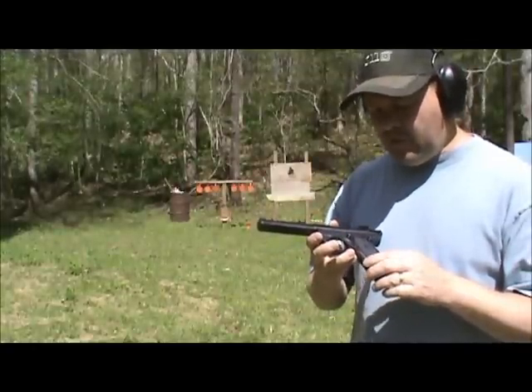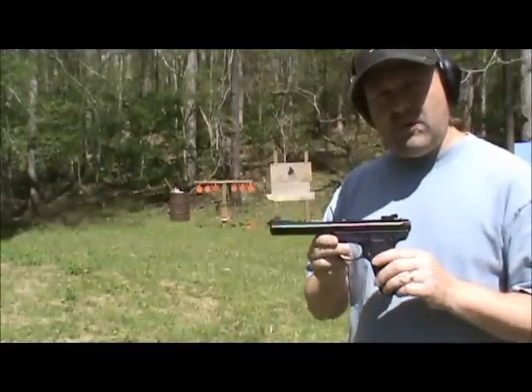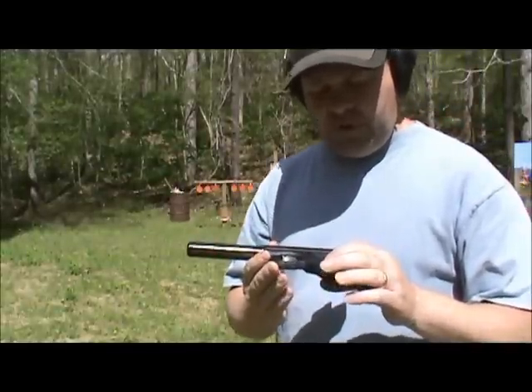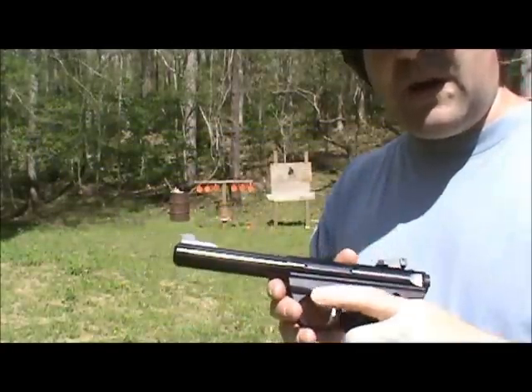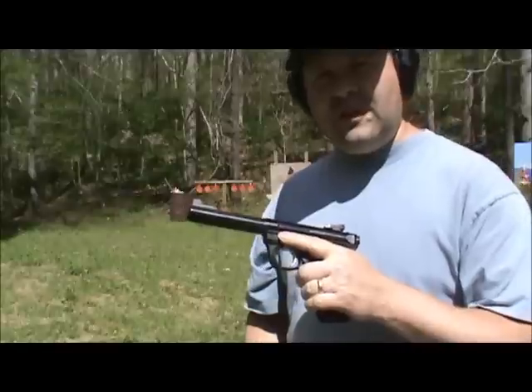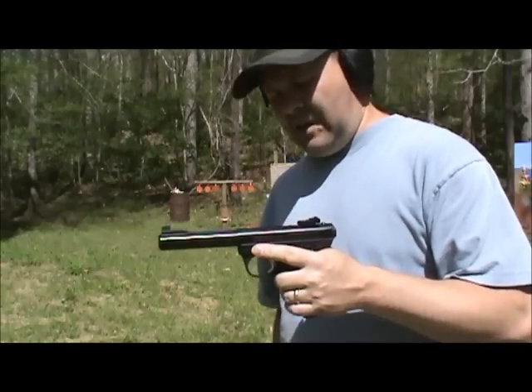I'm fairly pleased with the two-week turnaround. Got it back today with a real nice note explaining what they did. They put it back together, test fired it — everything looks great. I'm glad to have this thing back. I was having withdrawals — I love shooting this gun. I've put a lot of rounds through it.